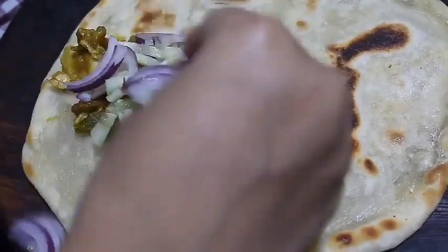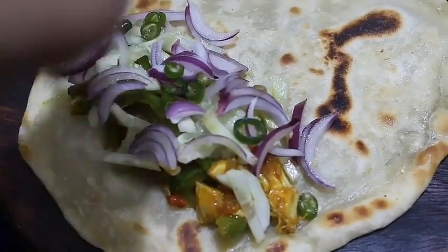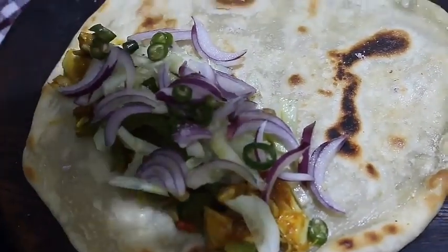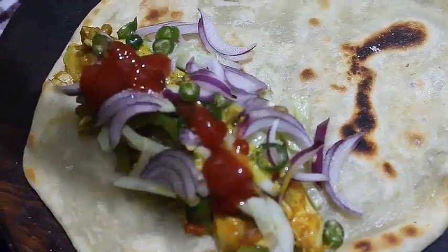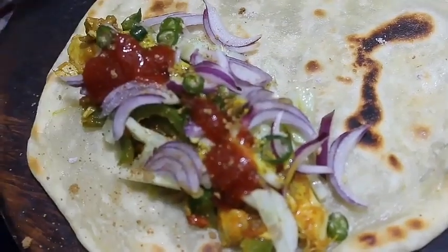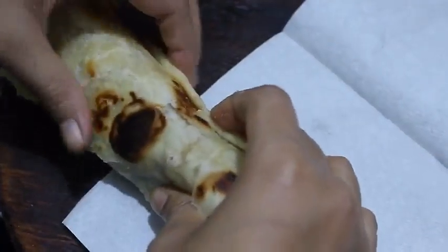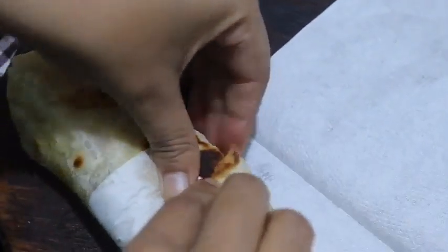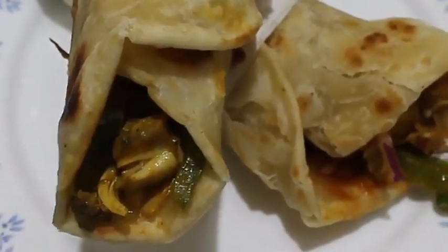এখন দিচ্ছি শশা কুচো — তার ওপর থেকে পেঁয়াজ কুচি, কাঁচা লঙ্কা কুচি। এর পর দিচ্ছি বিটনোন, অল্প কাসুন্দি, এখন দিচ্ছি টমেটো সস — আর শেষে একটু চাট মশলা। সব কিছু দিয়ে আমি রোলটাকে ভালোভাবে ভাঁজ করে নিচ্ছি। তলা থেকে এইভাবে ভাঁজ করে দিচ্ছি — চিকেন রোল রেডি হয়ে গেছে! ভালো লাগলে লাইক করো, চ্যানেলে সাবস্ক্রাইব করো।